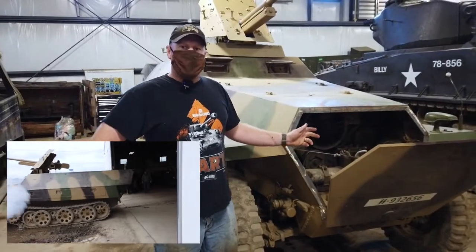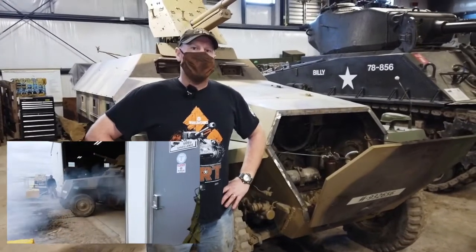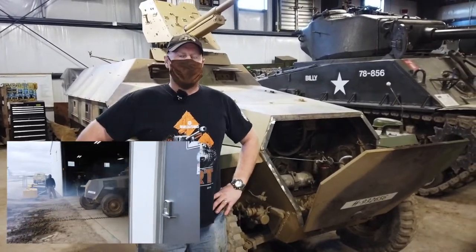What we're doing with the winter project this year is we're going to replace the engine in this one. We have a dead cylinder — cylinder number four. There's no compression, so it's smoking pretty bad. It does run okay, but it does smoke bad.